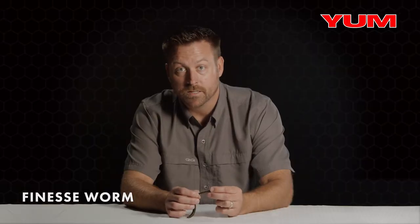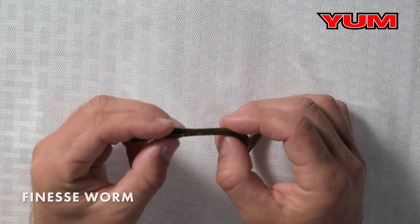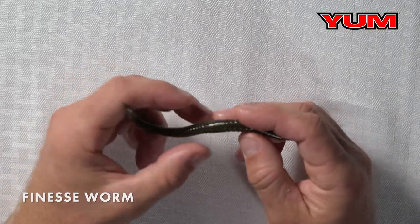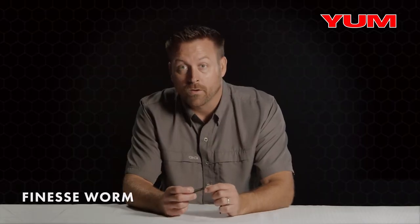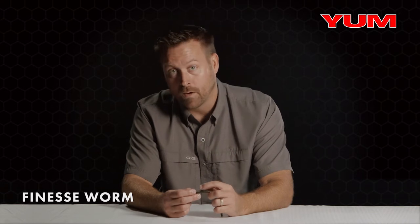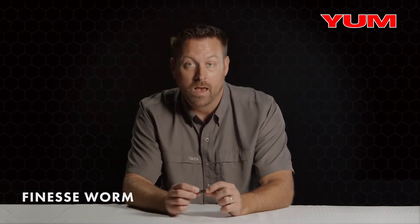We thinned out the tail section between the body and the bulb, so when it's standing up on a shaky head, that tail quivers all the time. We flattened out the bottom of the bait, which allows you to make sure you're rigging this bait properly so the hook point is going to come out of the top or the rounded section of the bait right where the AgSec is.